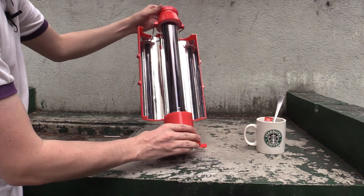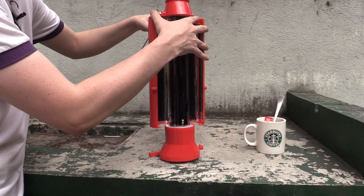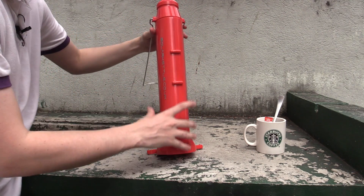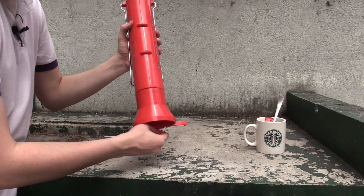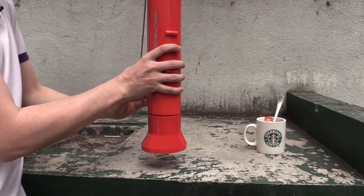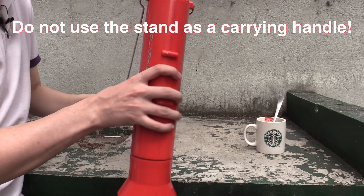Let me show you what it looks like once it's all folded up, because this is a very portable unit. The idea is if you go camping, or if you're in the middle of nowhere, or even if you just want to be a little bit more eco-friendly, you buy this and use it instead of electricity to heat water. You can see it folds up like that, and if you want you can use the stand as a carrying handle, although it's easier just to carry it like this to be honest.